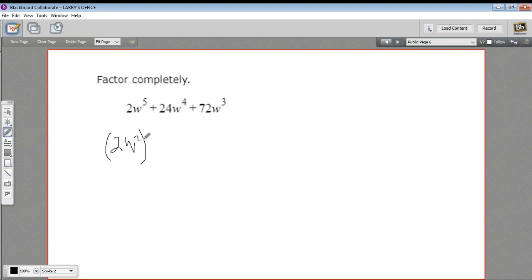So that's my first factor: 2w to the third. If I factor out 2w to the third from the first term, dividing by 2w to the third just leaves w squared. If I do that to the middle term, I get 12w. And if I do that to the last term, I get 36.